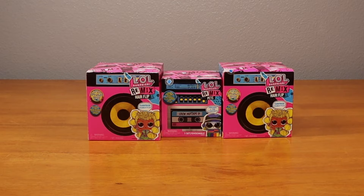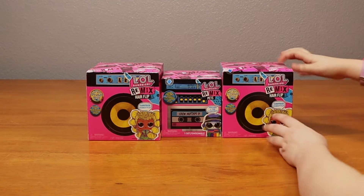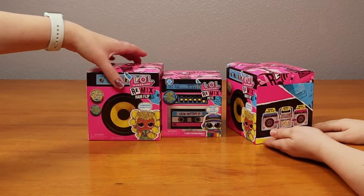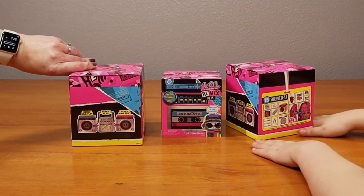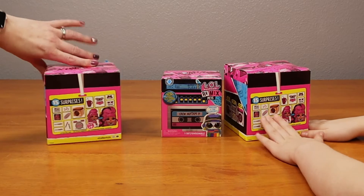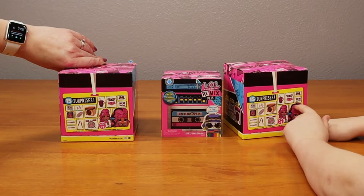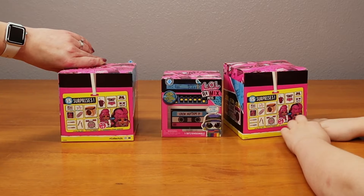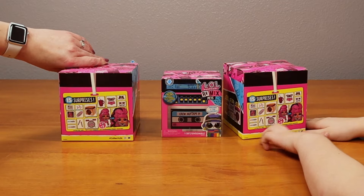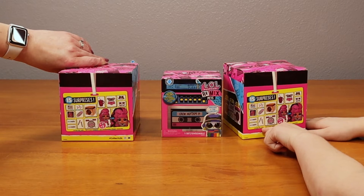Woohoo! So guys, we are going to make a little DJ set. A little boombox. So they have 15 surprises in here - the boombox, shoes, the clothing, the bottle, the hairbrush, and it looks like maybe some instruments in here.